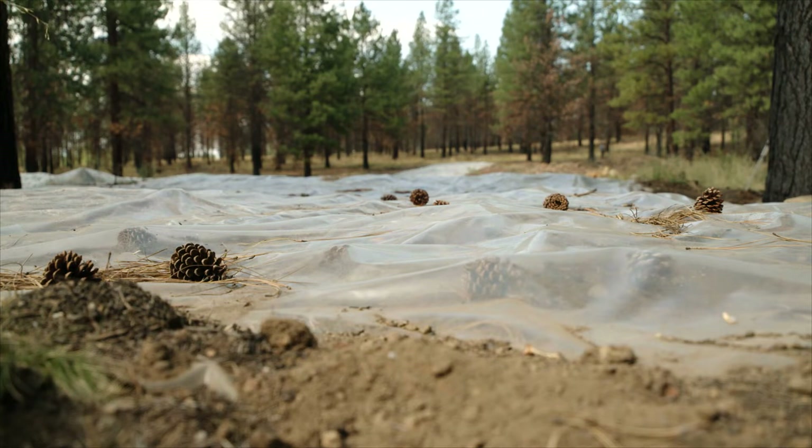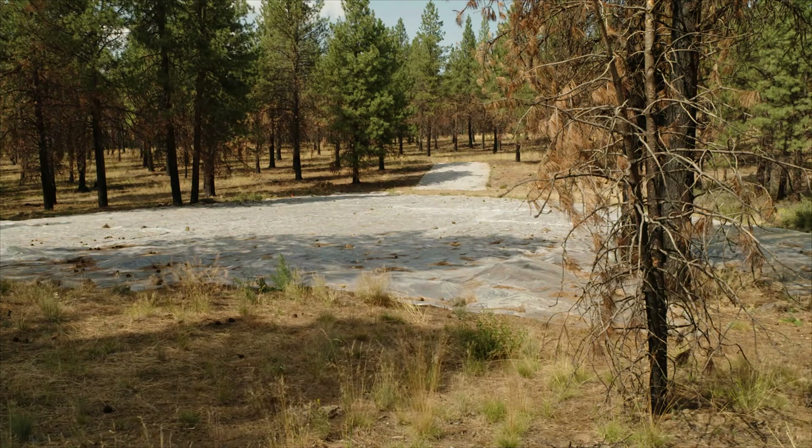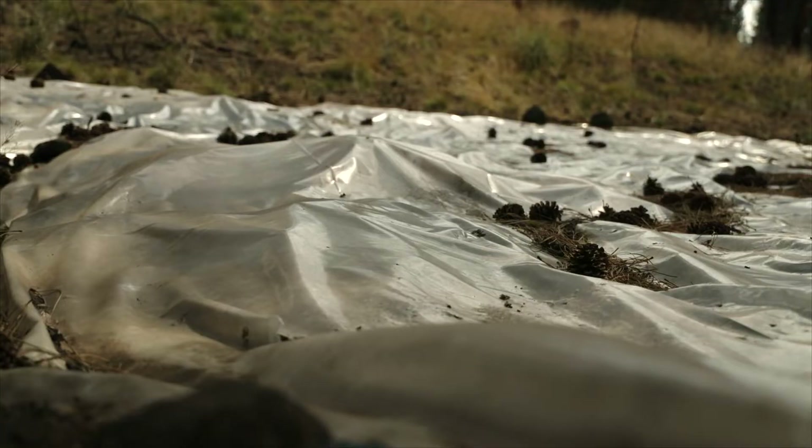We put this plastic down in April and we'll leave it on the ground through the spring into the summer, and then we won't pull it back up again until the fall, likely September. The reason we want it on the ground for that interim of time is so the heat through the summer is able to really cook the ground.